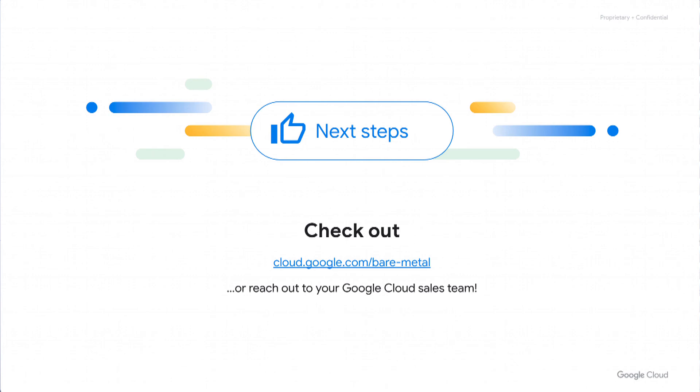Thank you so much for watching this video. We invite you to check out cloud.google.com/bare-metal for further information about Bare Metal Solution, and please do reach out to us at Google Cloud Sales — we'd be happy to answer your questions and do a further discussion on Bare Metal Solution. Thank you so much for watching today.